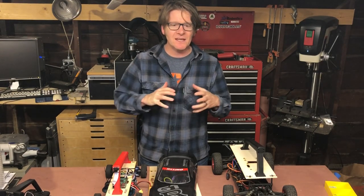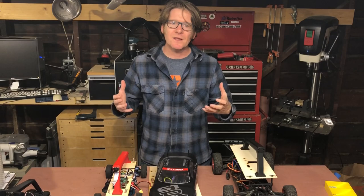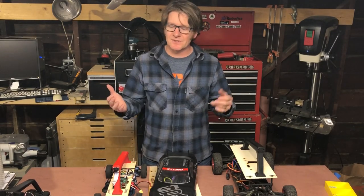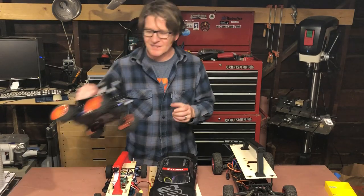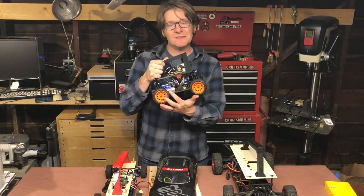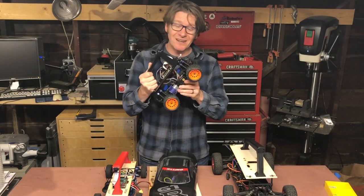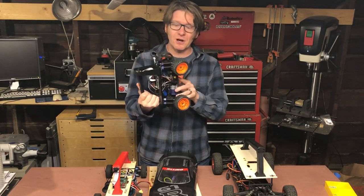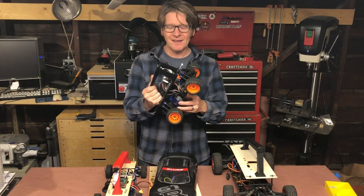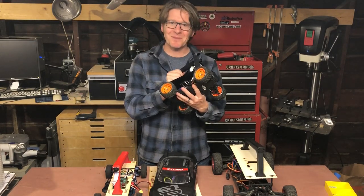The Donkey Pro basically gives you the ability to run the Donkey platform in a standard way in 1/10 scale cars. The classic Donkey is a smaller car with a very short wheelbase, and it's actually really hard to get these cars. There are about four supported cars right now, and all of them are kind of globally out of stock — so kind of a big problem there.